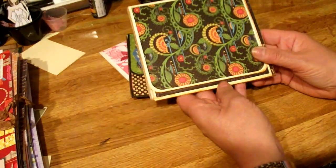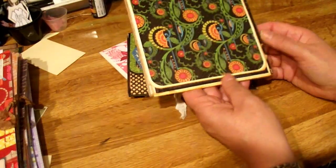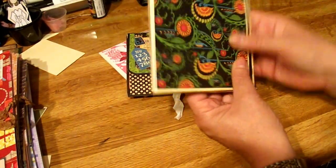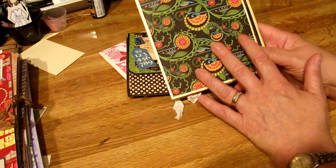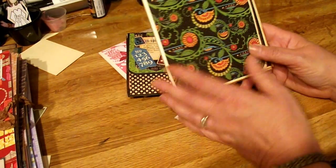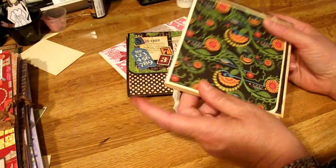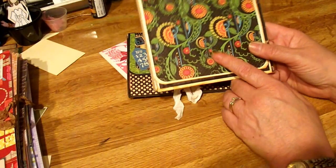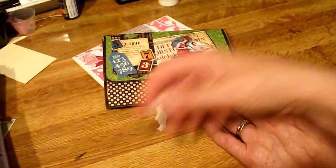She closes hers with magnets. I don't have any magnets. As you can see, this is, like, wafer thin. So to slide it in your pocketbook, I could even keep this in an envelope or something so that it won't get messed up or catch the edges. I do want to encourage you to try this, because it's really super easy.